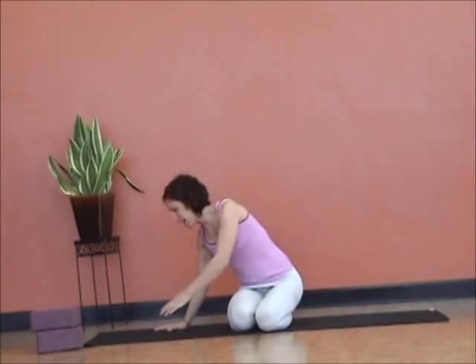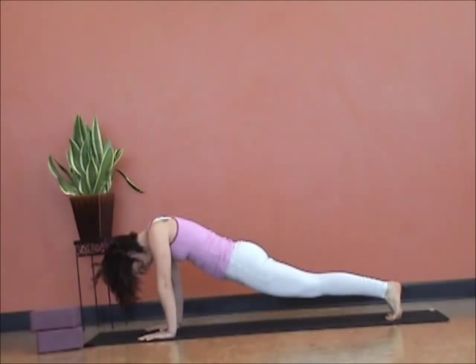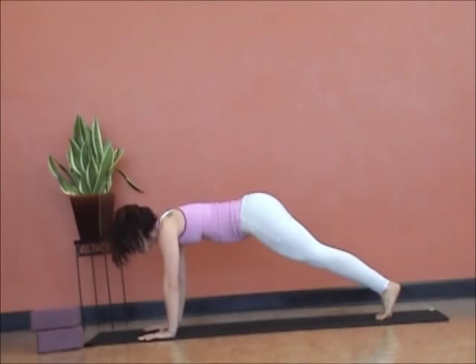We see saggy plank, we see head broken or neck broken plank, we see an overly rounded plank, or a booty-touching plank. So there are lots of different ways people interpret plank.